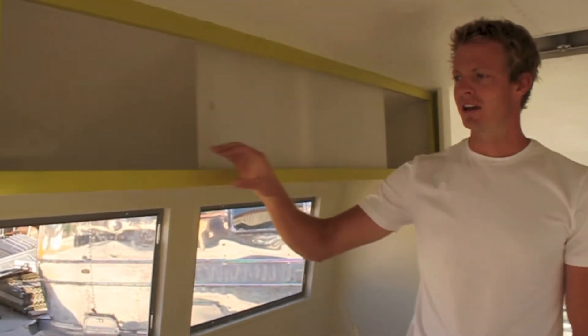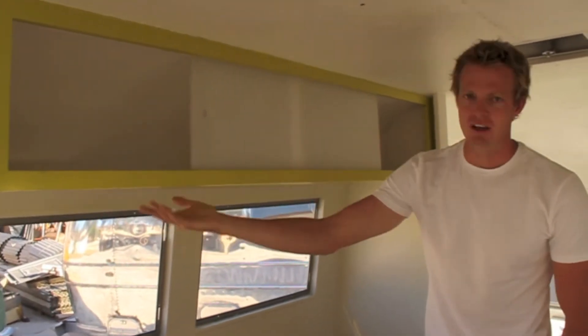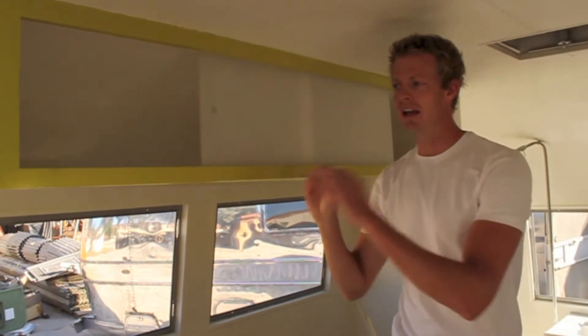What you'll see here — these are actually the original cabinets. We've since reconditioned them; we fixed a couple panels here and there, but we've kept the integrity of the frame.